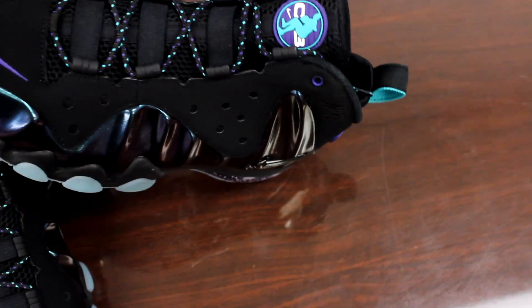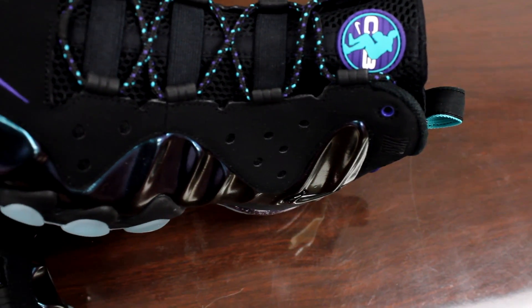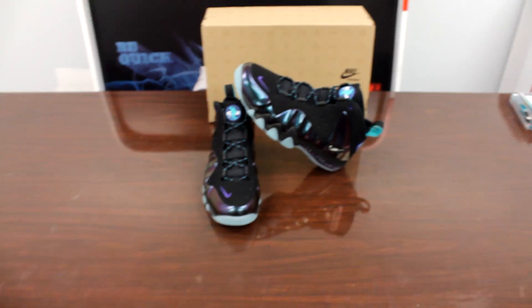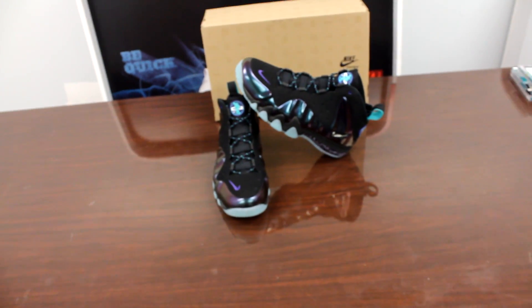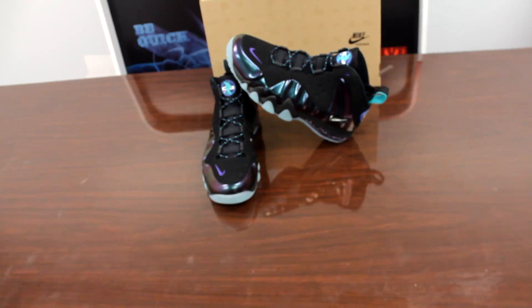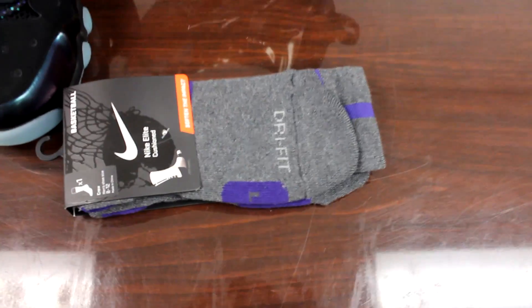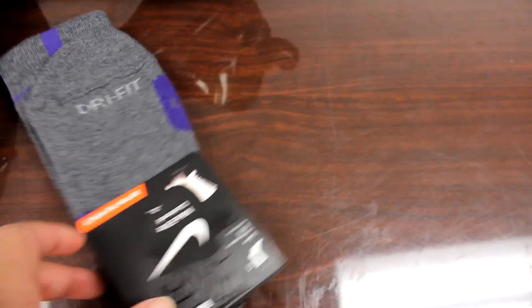Now as for outfits and style of dress with this shoe, the colorway is for around Easter time, but the build of this shoe is more for fall and early spring. You wouldn't want to wear this in the snow, but you wouldn't want to wear it where it's super hot outside either, because it's a bulky shoe and it's black — it's going to get hot in it.